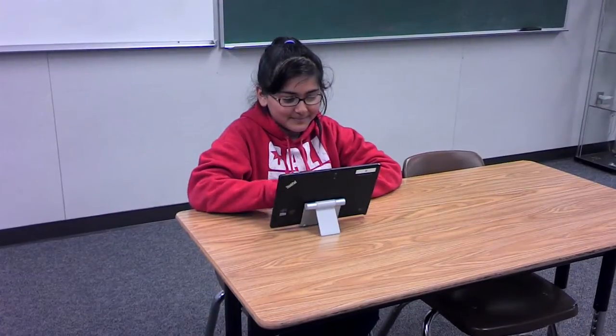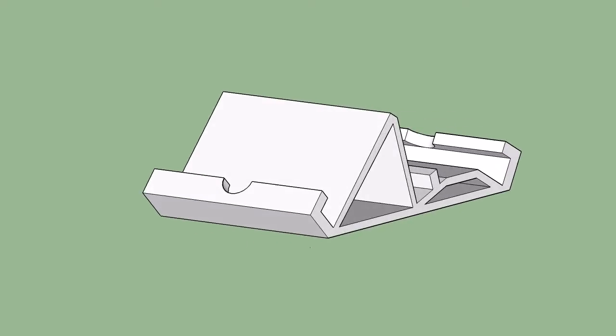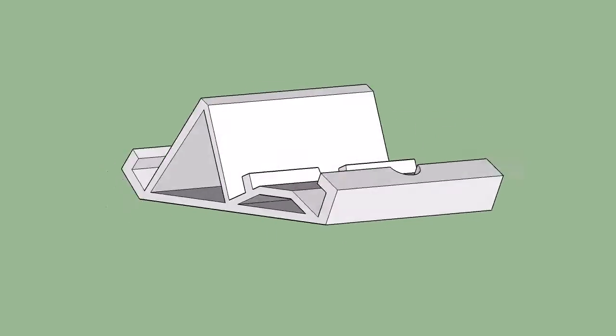Do your tablet stands break when you try to use them? Would you like a sturdy stand that allows for multiple angles? Finally, there's a solution.